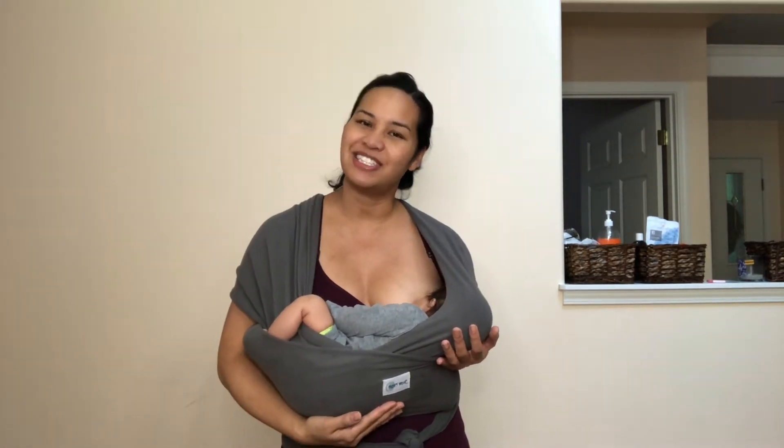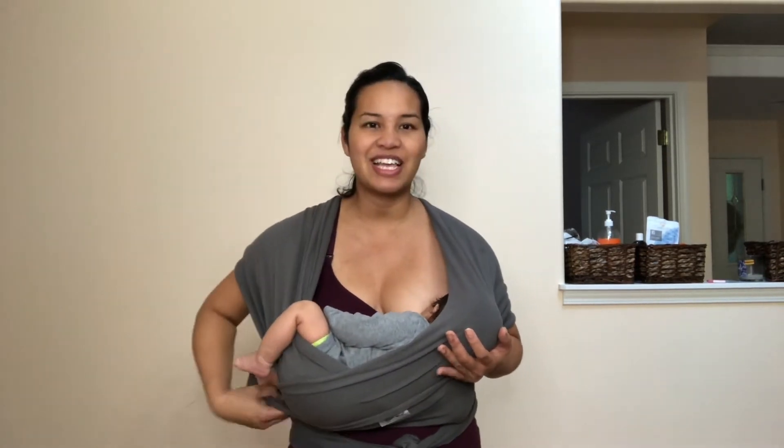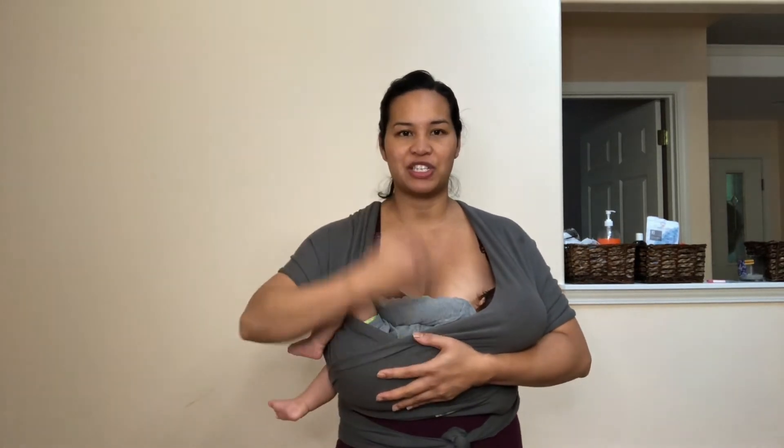He is breastfeeding again now on the left breast. This does take some practice to get it right, so just keep doing it and it'll get easier and easier as you do it a couple of times. Now I'm going to take him out and put him back into a vertical position.